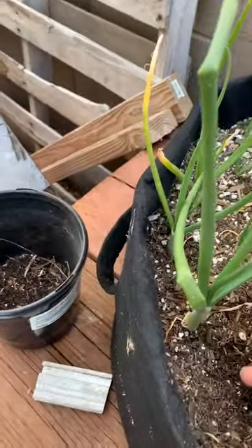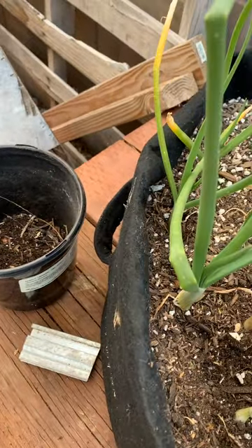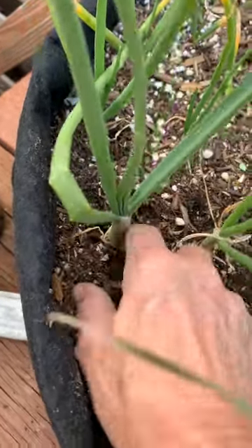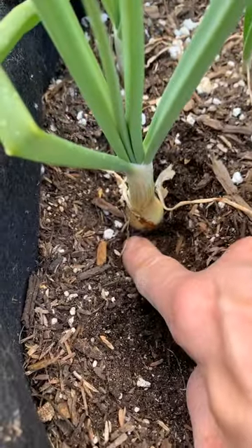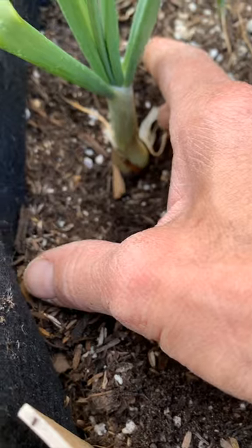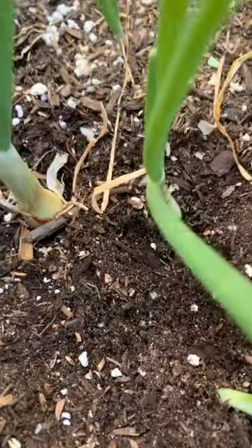One thing I learned is you're supposed to have these about six inches apart. I'm doing a more high-density planting to see if it works. What I'm doing right now is what they call spooning - I'm taking this onion and going around it until I get down to the root ball, right where you can just start seeing those roots. Then this gives the bulb a chance to start getting bigger without having to fight the dirt that's around it.